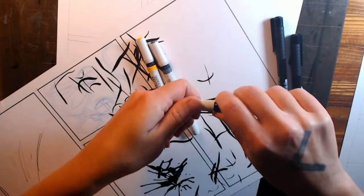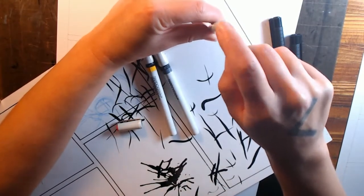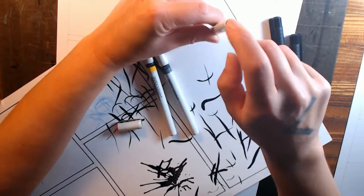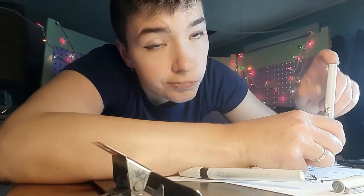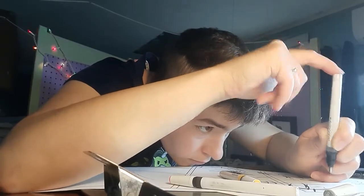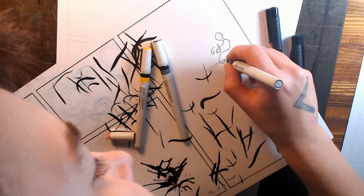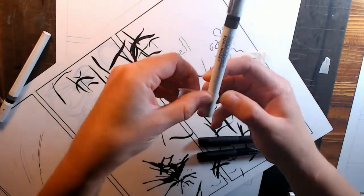To get the ink to flow down from the reservoir into the pen point, you have to hold the pen upright and then gently tap the bottom of the holder. Do not shake — shaking is bad and can damage the insides of the pen. Just tap. A lot. But after a couple solid minutes of tapping, ink starts flowing! And since the new tips are not the same size as what the cap says, I gave them some labels too.